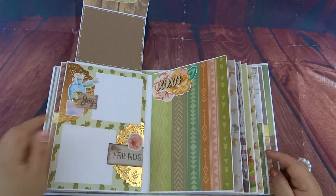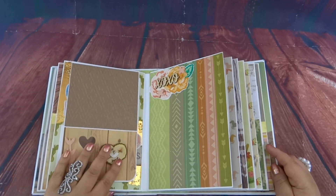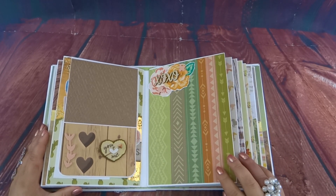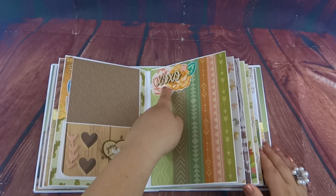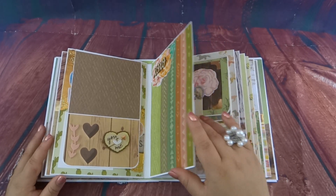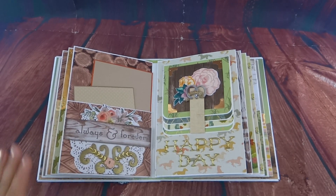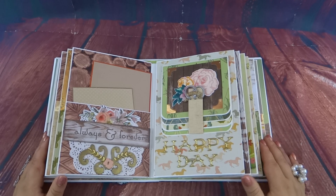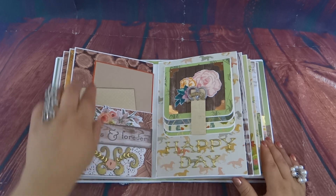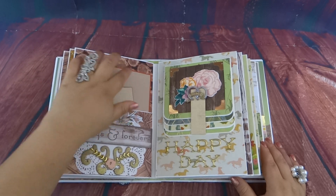There's a spot for three-by-three photos right here, and I tried to make them flat embellishments so this can close without being too bulky. I love this pattern — it's so colorful and fun. I added some little wood embellishments with some sticker collage. I tricked myself because some of these have flaps that flip out — I think I made three of the pages that extend into extra pages.